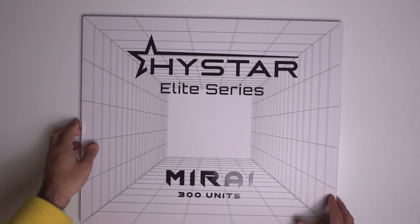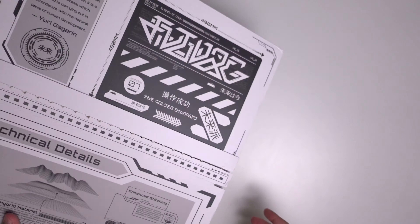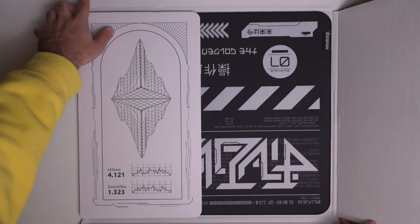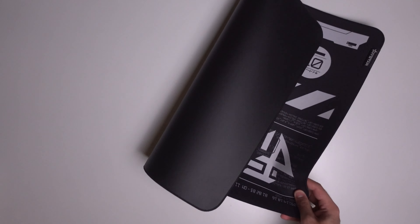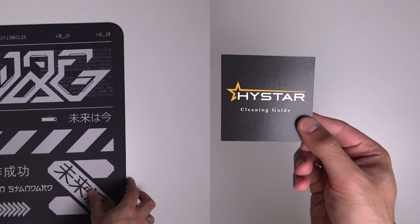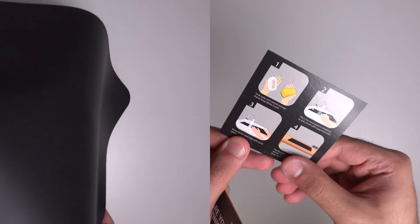Let's dive into the unboxing experience for the Mirai Mouse Pad. The box itself has great cyberpunk Japanese glitch art inspired designs, and I really like it. When you open up the box, you get the Mirai Mouse Pad itself and a couple of accessories like the holographic Mirai sticker, a rubberized HiStar coaster, and a few cards — one of which lets you know how to maintain and wash the mouse pad, which I thought was pretty neat.